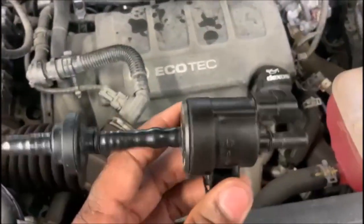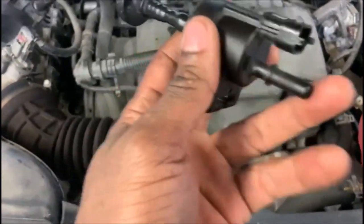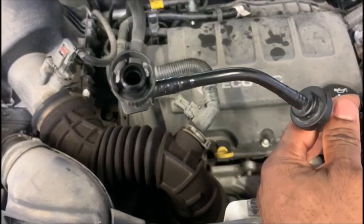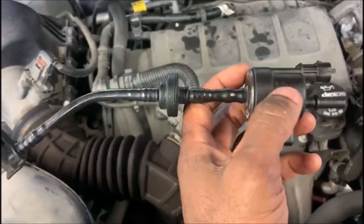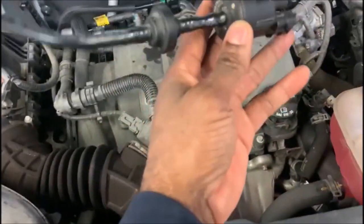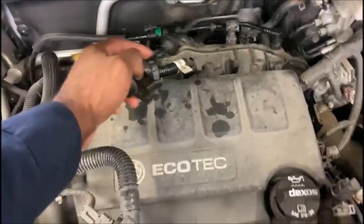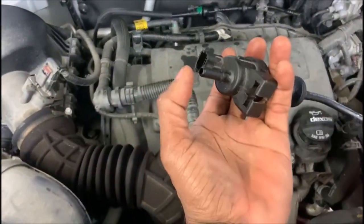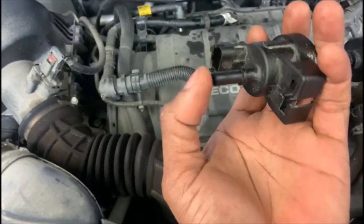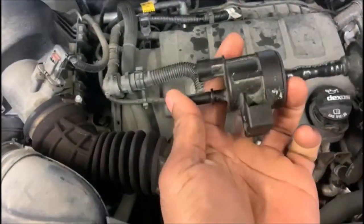Okay guys, this is it. Now this piece — there are two ways to test it. When you take it out, you can blow into it. Once you blow from one end to the other, the air should come out. If the air is not coming out, that piece is blocked inside. The other way: you start your vehicle, leave it plugged in, and connect a gauge to the back here. If you see the gauge needle jumping like crazy, you have to replace it automatically.